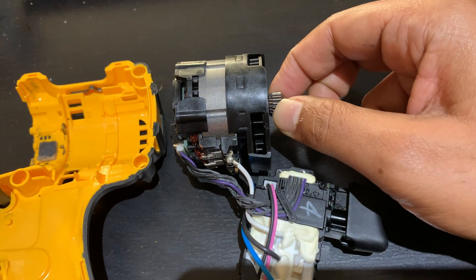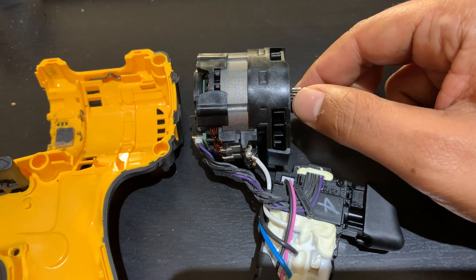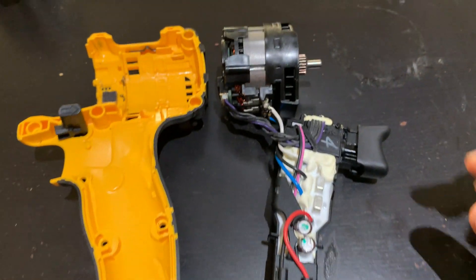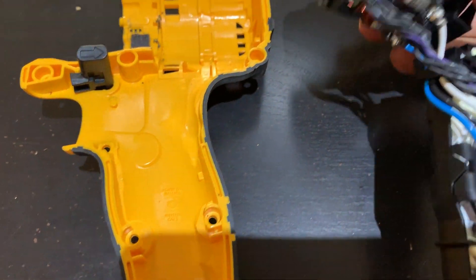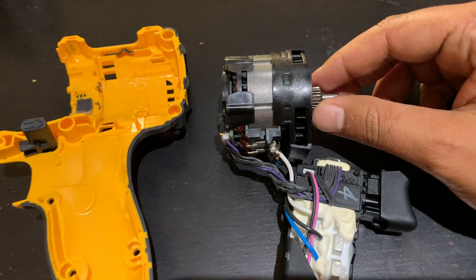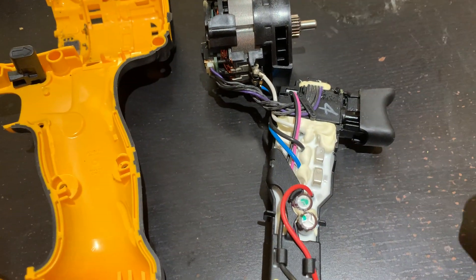What's amazing is that this small motor is able to put out so much torque that it can drive the drill. As I said, this is a three-phase DC brushless motor, and the amount of torque it puts out is amazing.